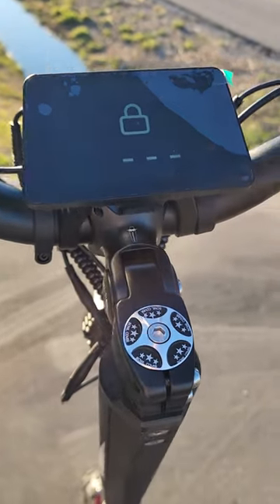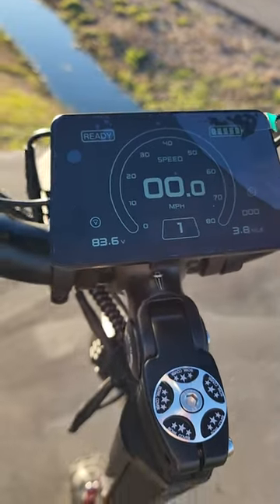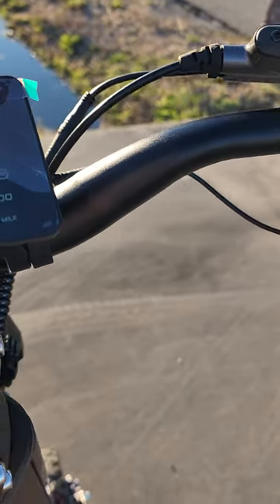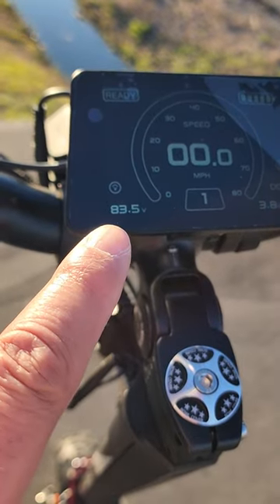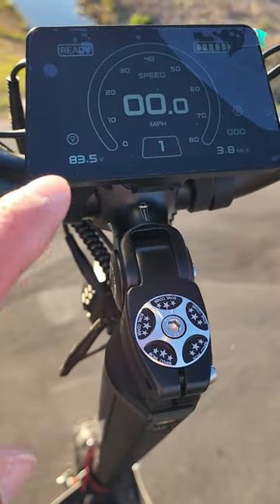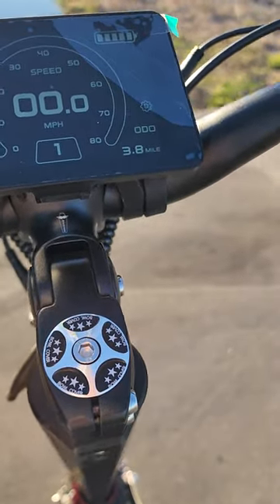It boots up with a card key, and the display is visible in direct sunlight no problem. The battery is full — I've ridden almost four miles and it's reading 83.6 volts. When I got it it was already over 85 volts, and it has barely gone down even riding it pretty hard.